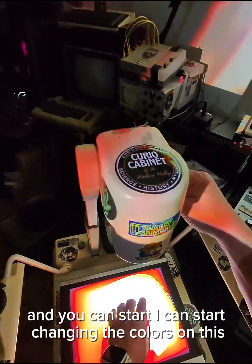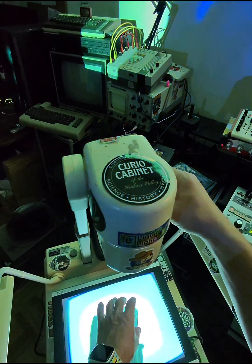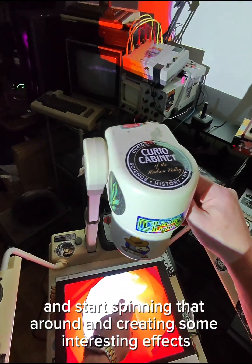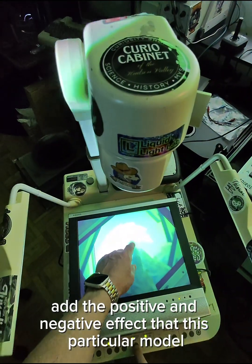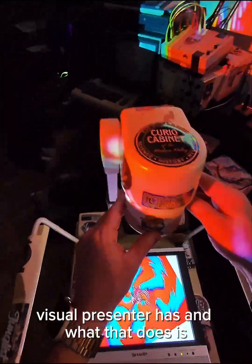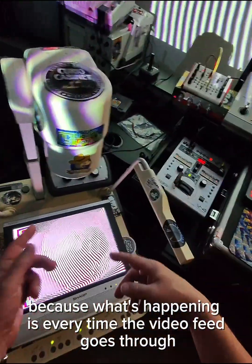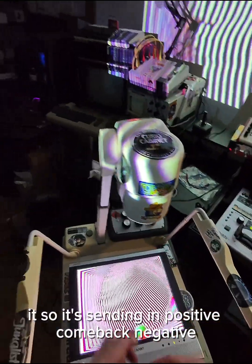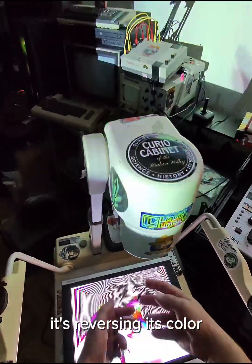I can start changing the colors — brightness and contrast settings, etc. I can take this twisting head and start spinning it around for interesting effects. What I really like to do is add the positive and negative effect that this particular Visual Presenter model has. What that does is start creating cool stripes, because every time the video feed goes through the system, it negates it — sending in positive, coming back negative, positive, negative. So it creates stripes because each pass reverses the color.